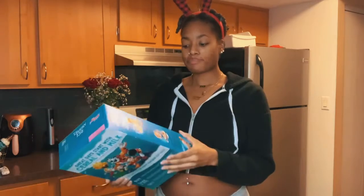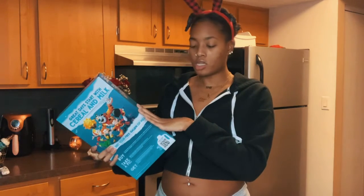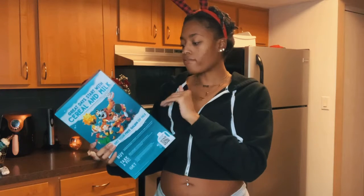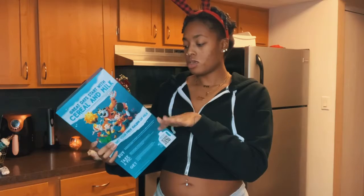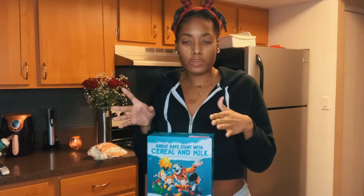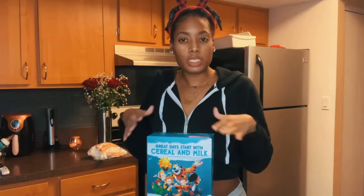Let's talk about the original rice krispie treats recipe. You need three tablespoons of butter, one package of marshmallows — either the 10-ounce regular size or four cups of miniature marshmallows — and then six cups of rice krispie cereal. I've also learned you can add a little bit more flavor by adding some vanilla extract, so I'm going to do that as well.